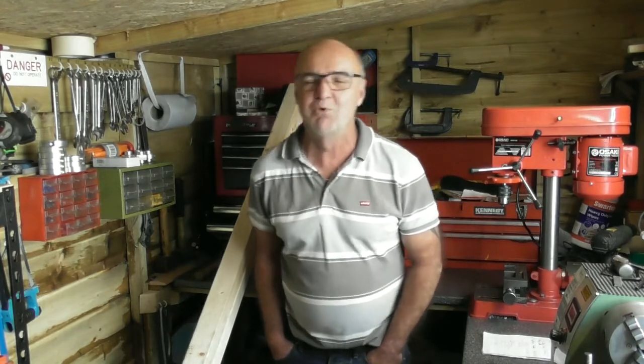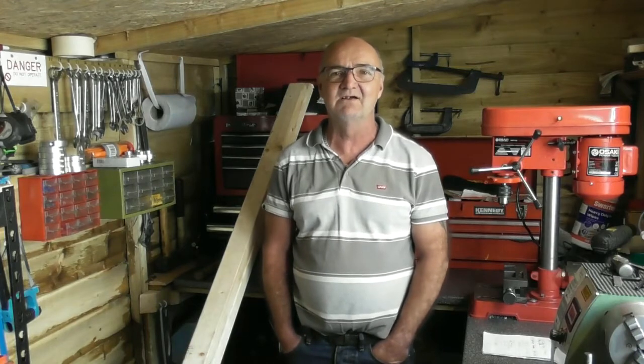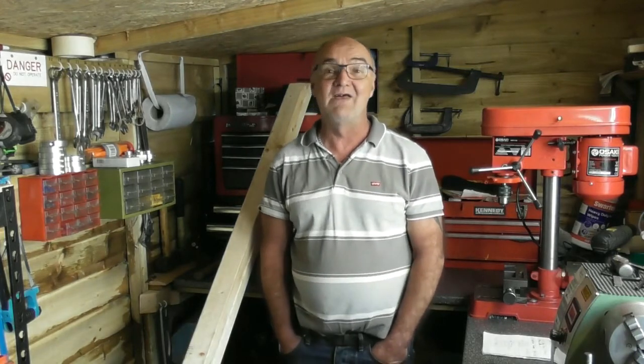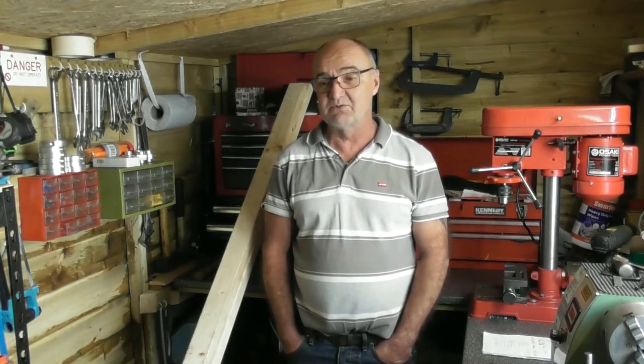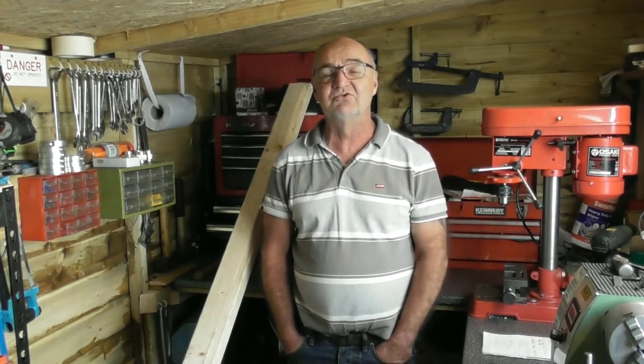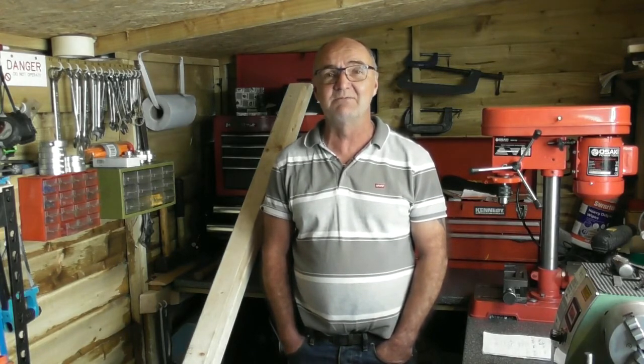I bought the chop saw for two reasons. I intend on building a great big decking on the back of my house when the weather breaks this summer, and it would be the ideal thing for cutting deck timbers. It doubles up because it will cut aluminium, steel, plastic, all sorts of stuff — it doubled up for use in the workshop as well, so that's why I picked that one up.